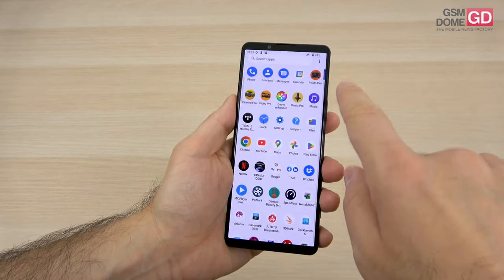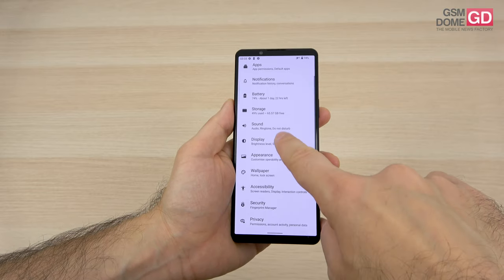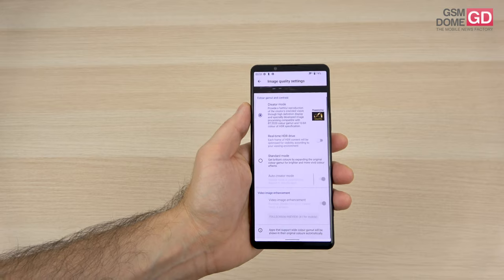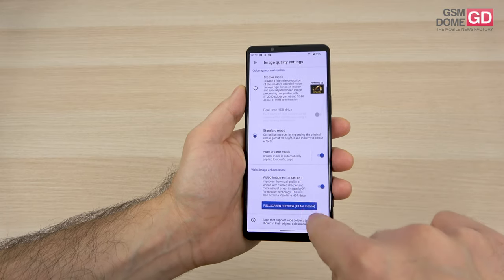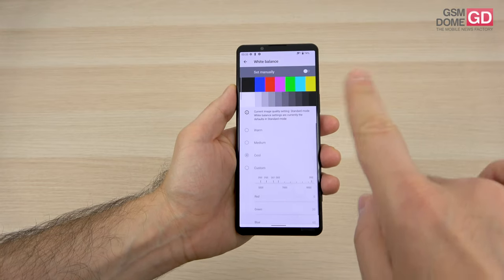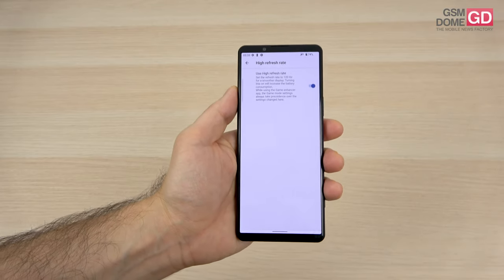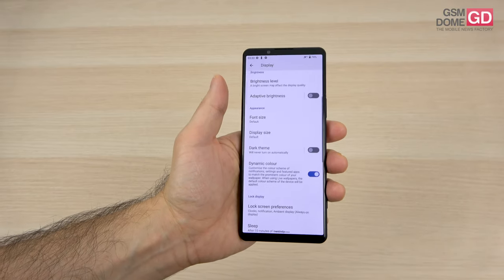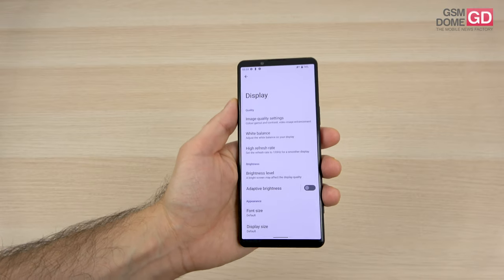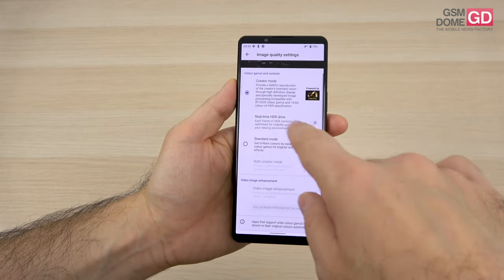There is a huge amount of display settings here. You've got image quality settings, creator mode, real-time HDR drive, standard mode — and creator mode has its own sub-settings. There's Auto Creator Mode, Video Image Enhancement, a white balance setting with manual customization, refresh rate set to High or basic 60Hz, plus Brightness, Adaptive Brightness, Font Size, Display Size, Dynamic Color, Sleep, Auto Rotate, Sidesense, One-Handed Mode, and an Always On Display Mode. This is just the tip of the iceberg.